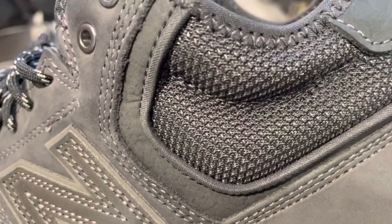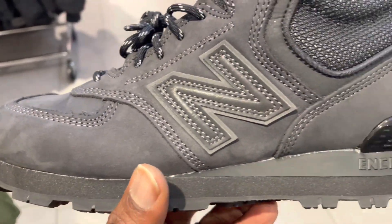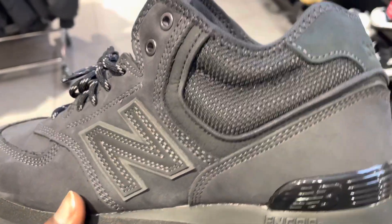They haven't tried to make any modification, and I love the 574. I actually wear my 574 every day to work — they are that comfortable.